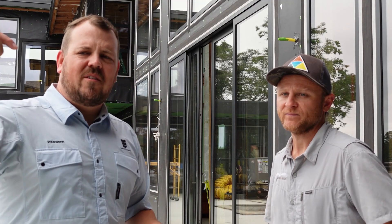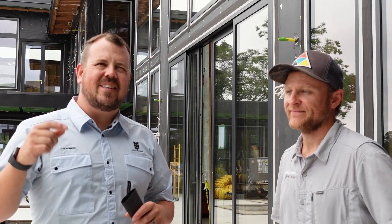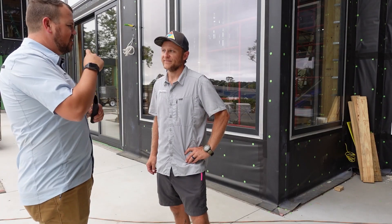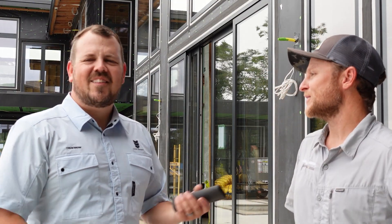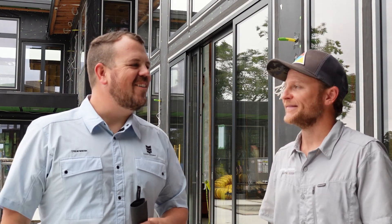We are in Virginia Beach, Virginia at Jackson Andrews Building and Design, and we're talking to Rick Mills, one of their project managers — technically senior project manager, though he's modest about it.